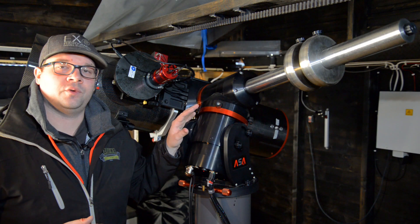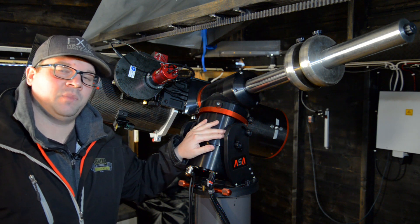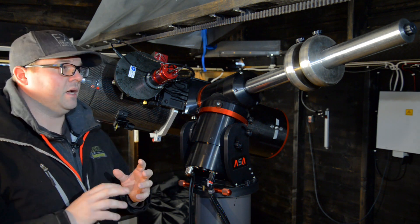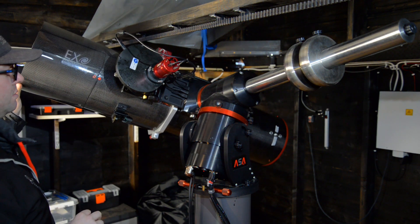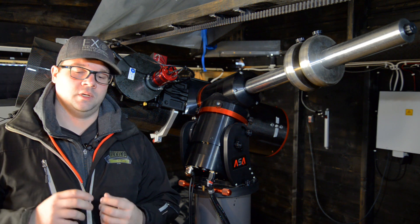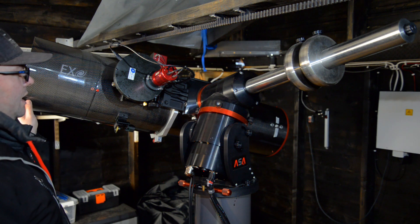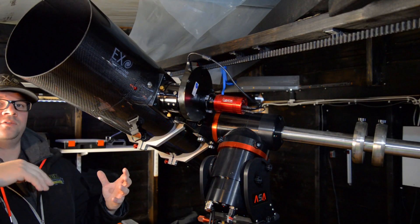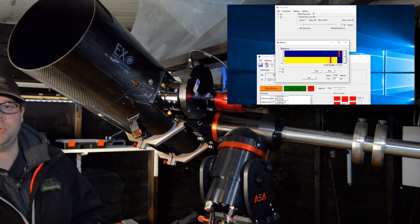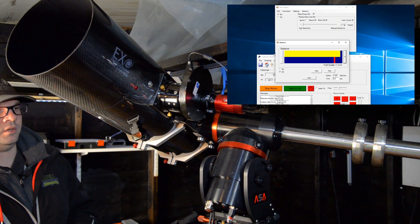The software for the ASA DDM mount series is quite good when it comes to balancing. The software runs the mount on each axis back and forth, and what it does is measure the current draw in the motors, so you know exactly how balanced it is. Right now the software is running the declination axis back and forth and measuring the current draw, as you can see on those yellow and blue bars.